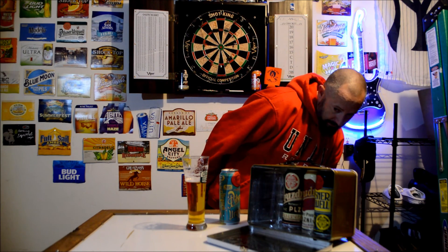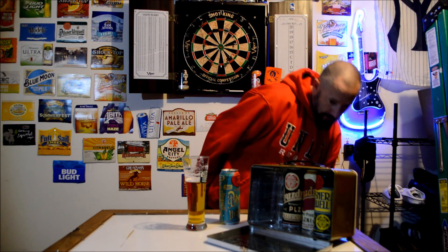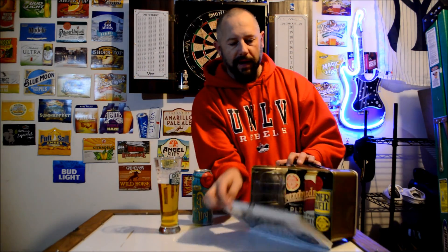Urkel. Pilsner Urkel. Original Pilsner. Alright, let's pack this bad boy up. It's awesome. Shalom.